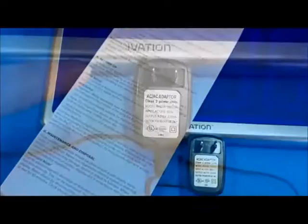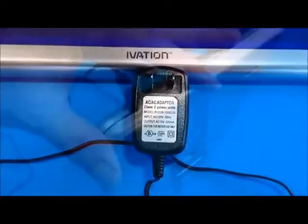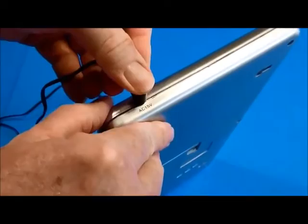The cord from the prongs to the tip of the plug-in that goes in the clock is 72 inches long. On the end you'll see the plug-in for the AC power adapter, so you just plug it in here.